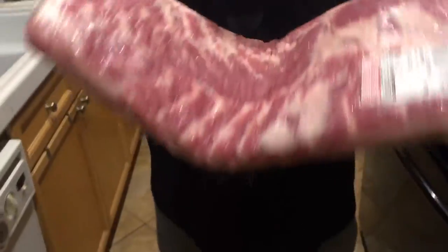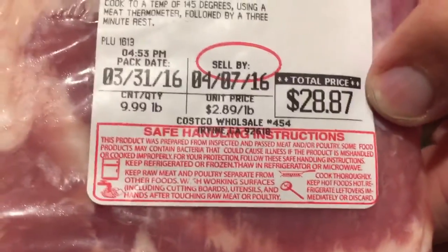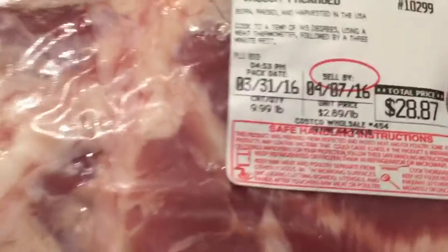One of the primary first ingredients you must have when making bacon is pork belly. Check this out — I got this entire slab of pork belly here. Look at the price: $2.89 a pound from Costco.